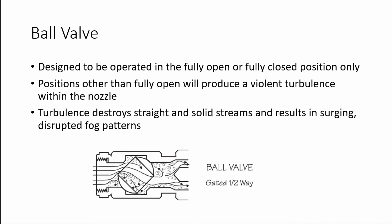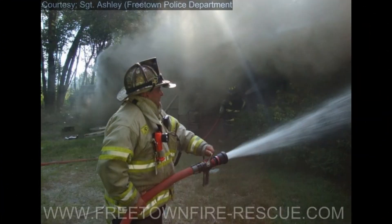Positions other than fully open will produce violent turbulence within the nozzle. This turbulence destroys straight and solid streams and will result in a surging, disrupted fog pattern as well. This photo clearly shows the effect of attempting to gate back a ball valve — the resulting turbulence creates a poor nozzle stream.